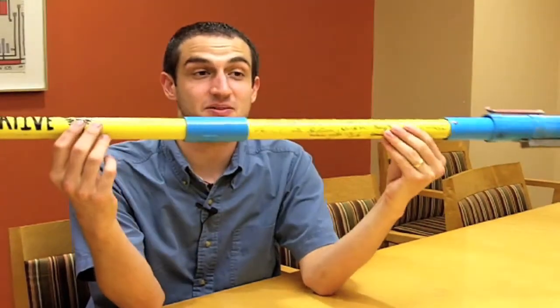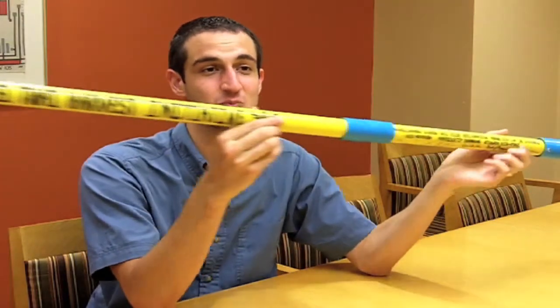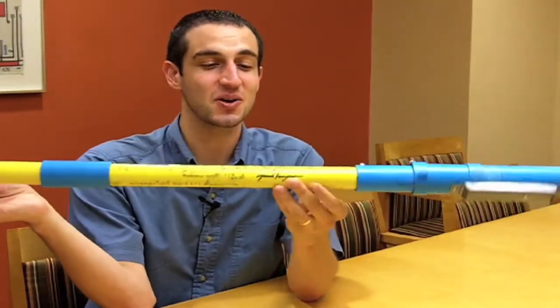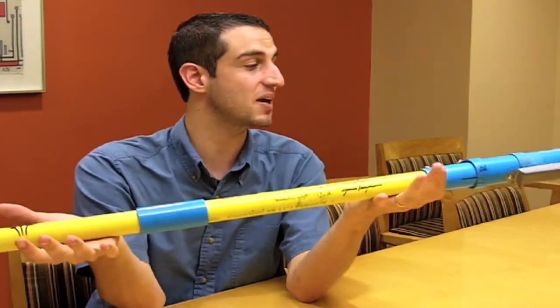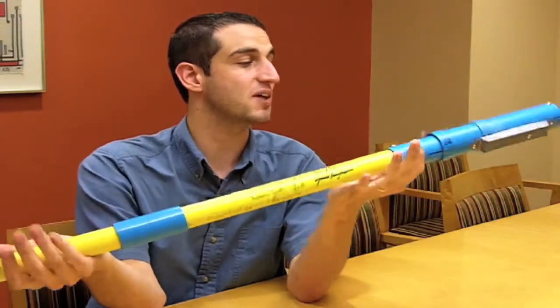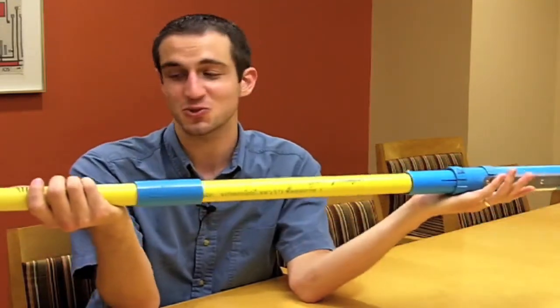This is a seed planter that we built in Thailand. We've dressed this one up with some marker to put it on display, but this is the device itself. I have a screwdriver in my pocket and I'll open it up for you so you can see a little more of how it works, but we'll show you this first.